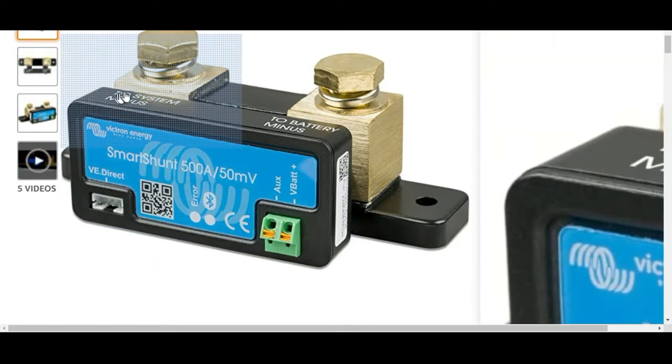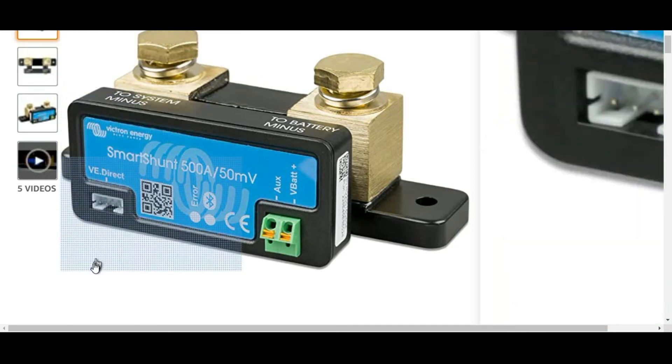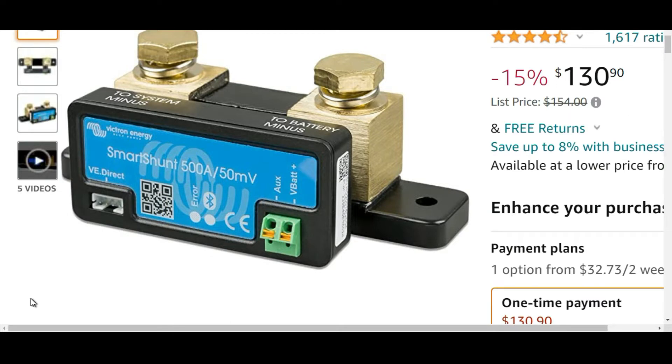So this is what we're going to be discussing today — this is the product review. I apologize, I actually have mine installed already, but I did want to give you this quick review. If you guys are thinking about getting a battery shunt, I can tell you what it's used for and if it's any good, and that's what this video is all about.